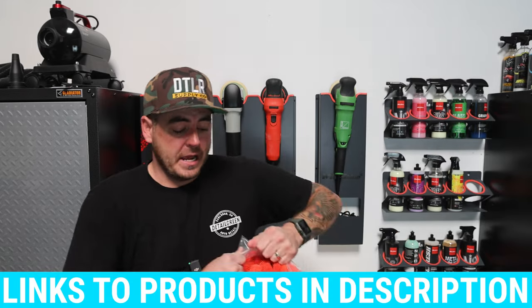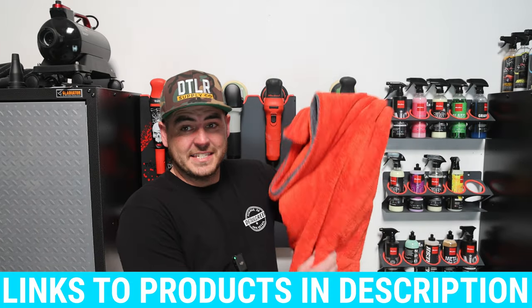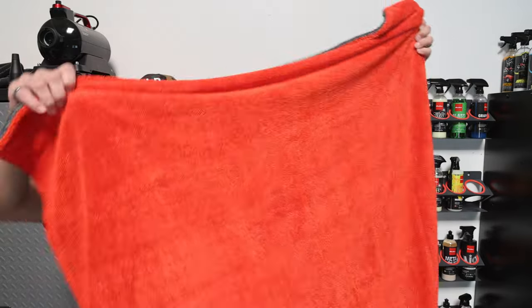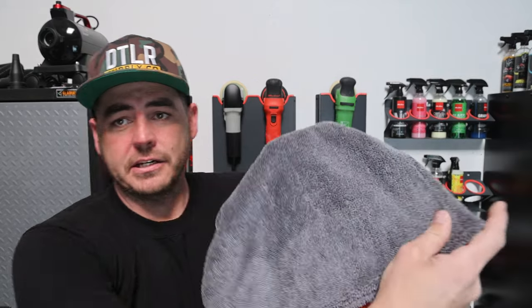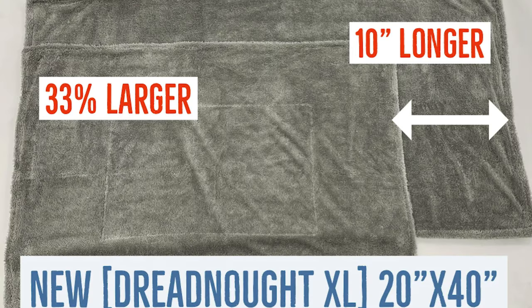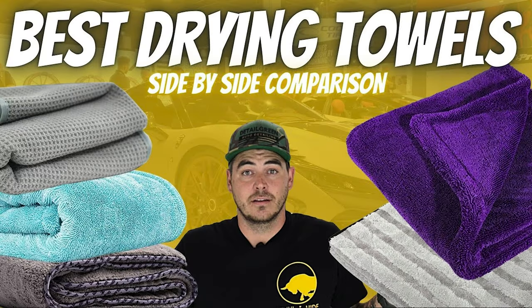This twist loop style drying towel is a ridiculous 69 inches long and 42 inches wide — just an absolute monster of a towel. It's two sided, so you have a red side and a gray side. This is basically an update to the Dreadnought or the Dreadnought XL from Autofiber, which is one of my favorite twist loop drying towels. In a past video, I highlighted a couple of different variations of drying towels and the twist loop style was my favorite.